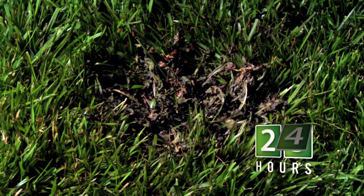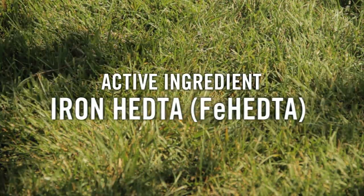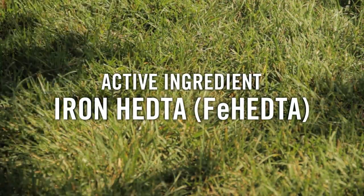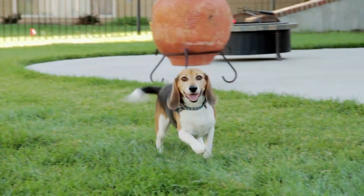repeat the treatment in three to four weeks to keep lawns weed free all season long. Fiesta's active ingredient is iron, and it effectively controls broadleaf weeds while providing a variety of professional and consumer-friendly benefits.